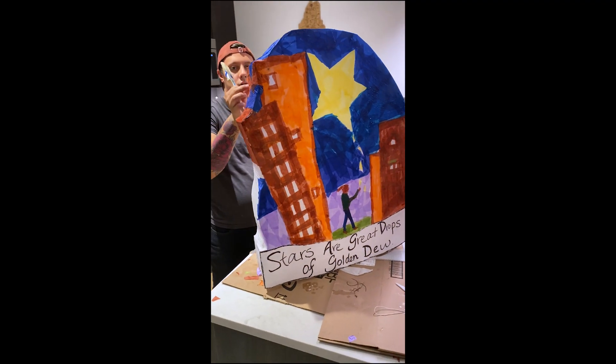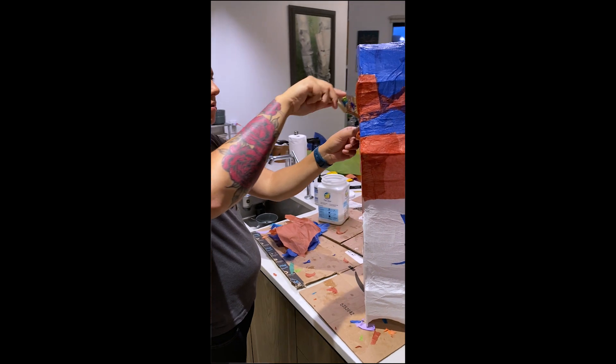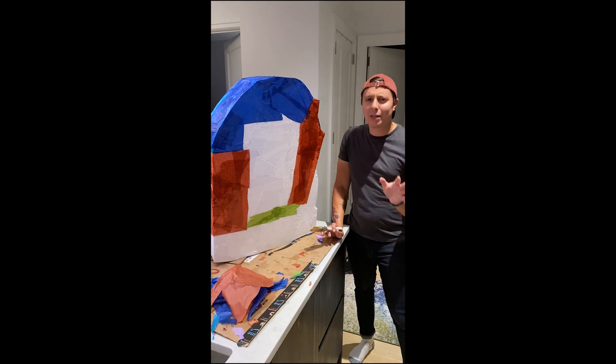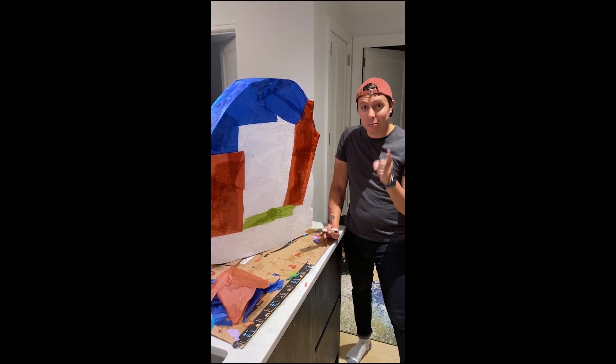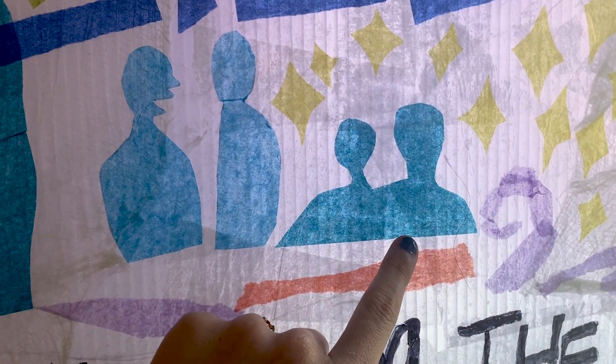We've got the front done — buildings, the start. We're going to go a little more abstract on the back side of the lantern. A little less detail, leave it up to your imagination for the sake of time. So we have a time crunch. I'm going to finish it and get this done. A lot of my hair is in this lantern.